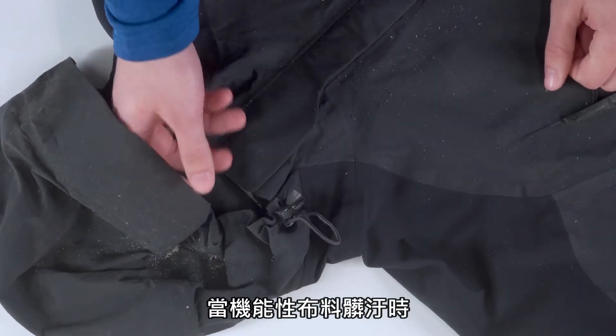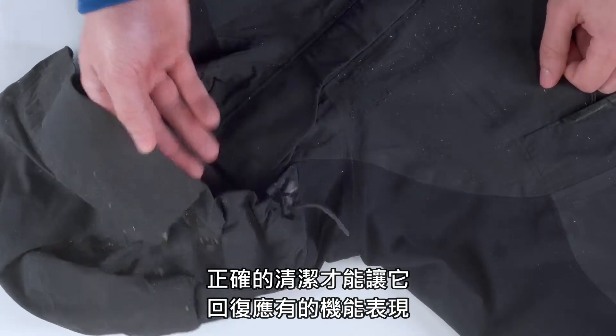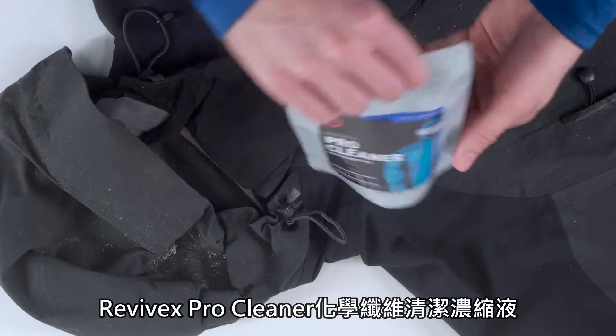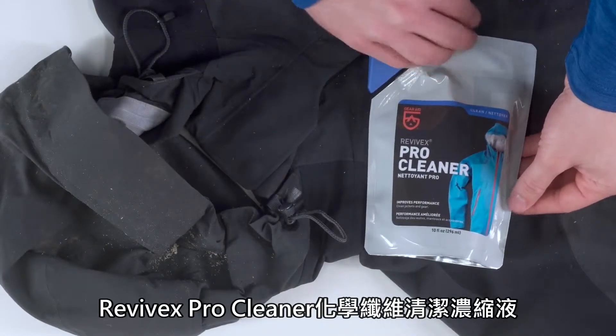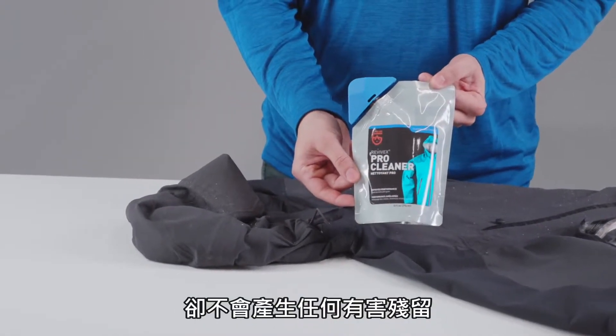When technical fabrics get dirty, gear doesn't perform like it should. One good cleaning will restore it to its former glory. Revivex Pro Cleaner is a high-tech wash that gently removes dirt and oils without leaving behind harmful residues that impact performance.